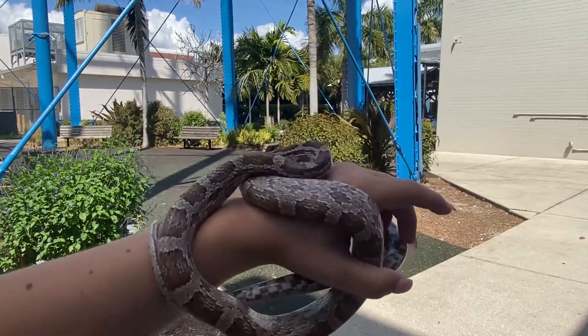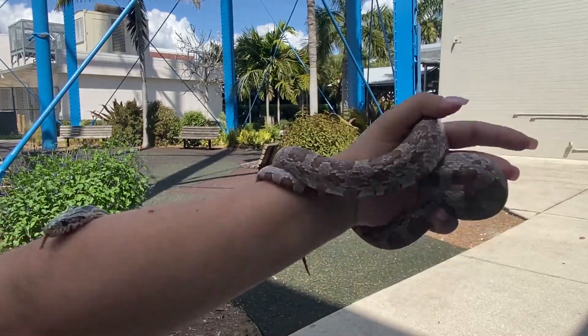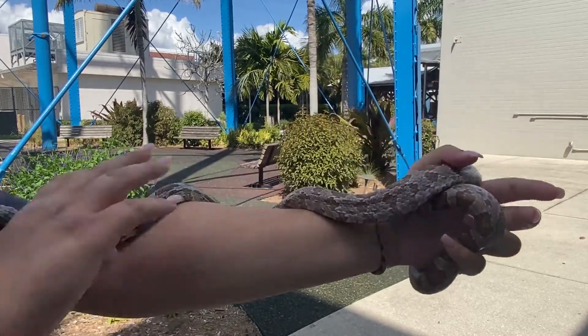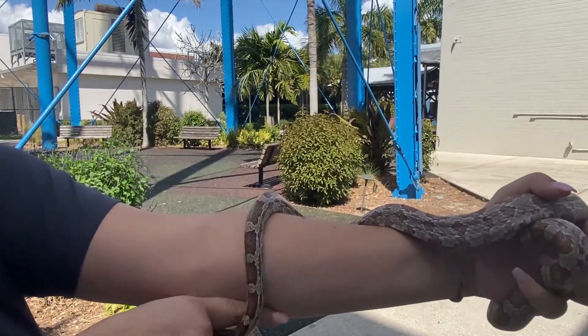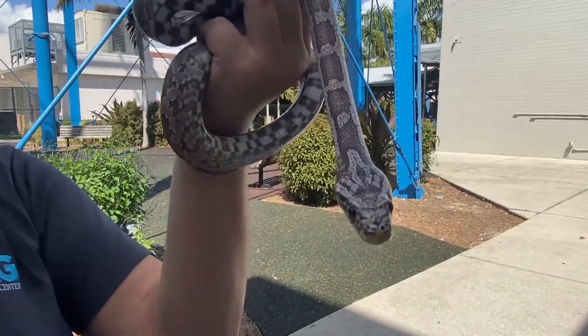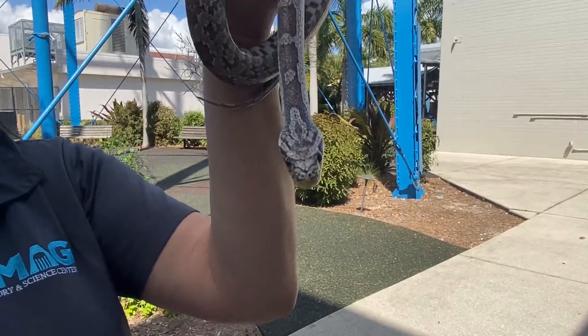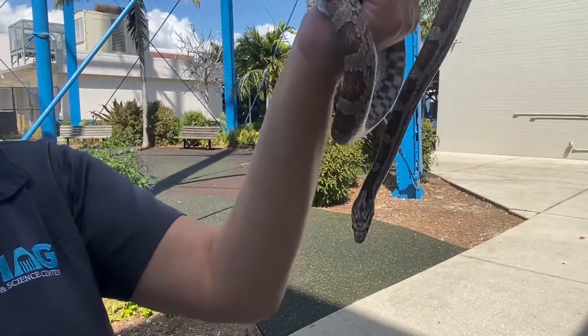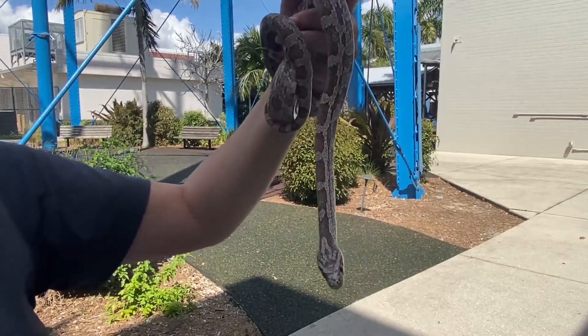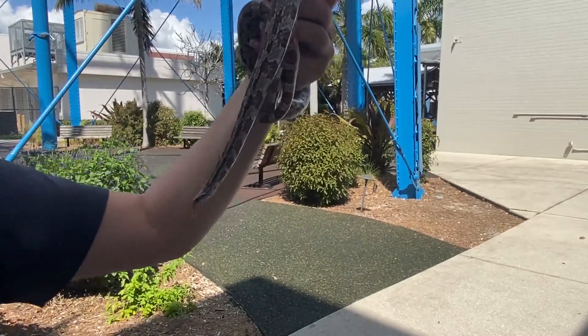Gray rat snakes are native to Florida, so this is a guy that you might actually see in your backyard, at your local park, stuff like that. They are, of course, non-venomous. Now, non-venomous doesn't mean that they don't have any teeth. They still actually do have teeth, but they're really teeny tiny. They don't have any venom, and those teeth act more like Velcro to help them grab onto their prey.